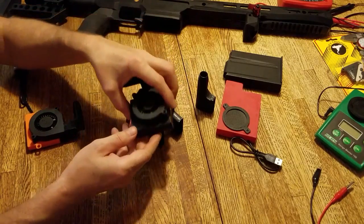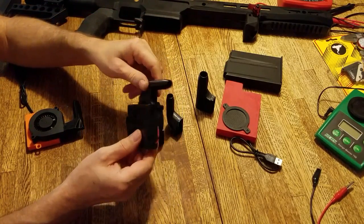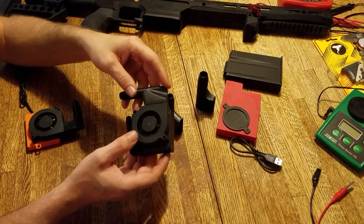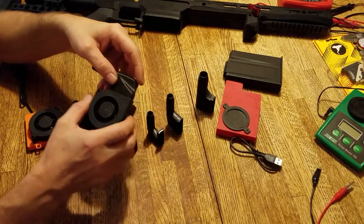The other configuration is AA battery packs. Both configurations use 60mm fans and put out a good amount of air.